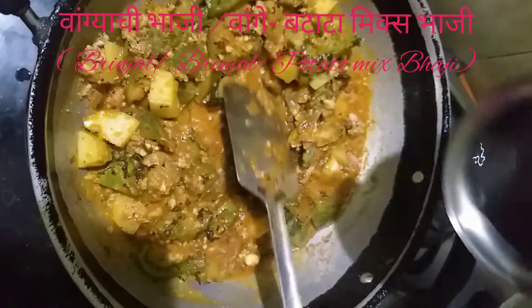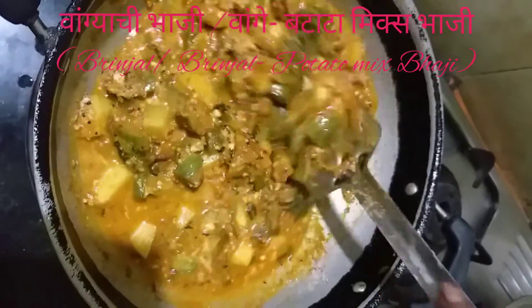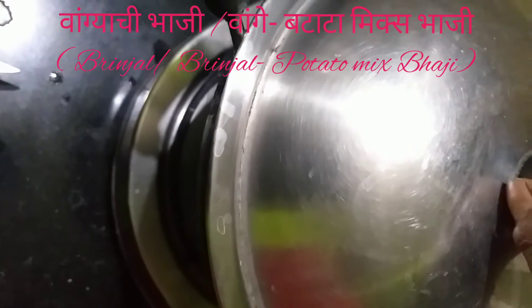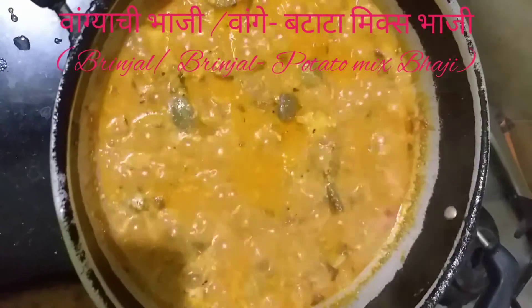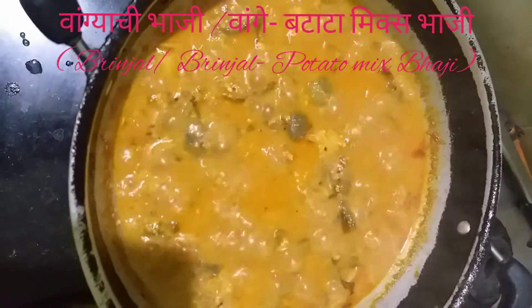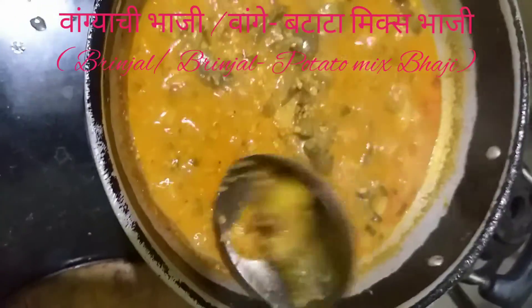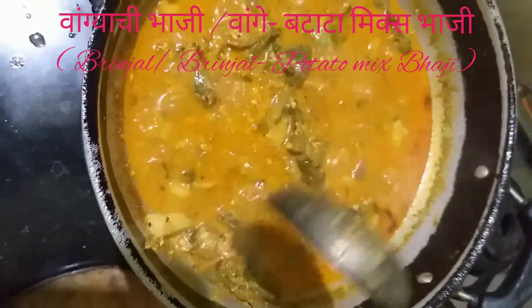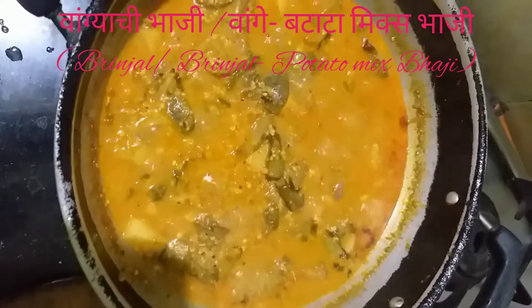We are going to mix it in a pan. I am going to add 4 tablespoons of flour to the flour, then add 1-2 tablespoons of flour.